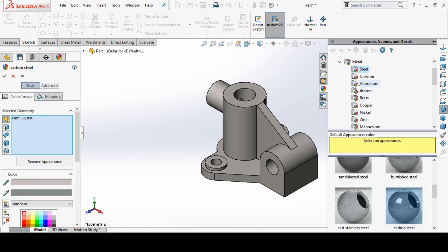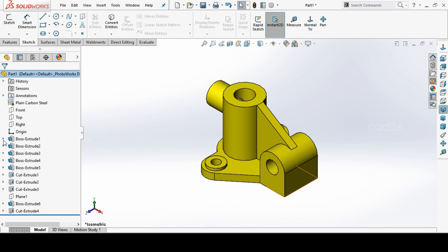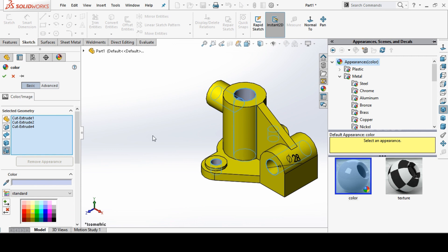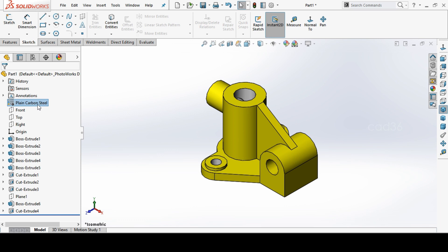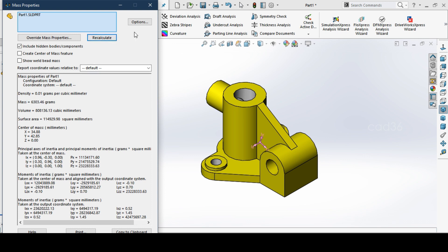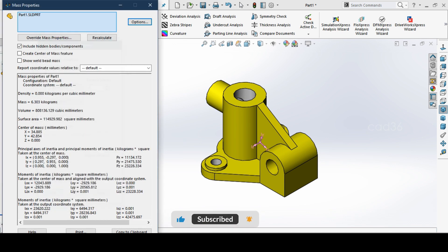This is how we make a pot drawing. You can change the colors as you like — inside, outside, however you want. Add the material: plain carbon steel. Only then can we get the correct weight. Go to Evaluate and check the mass. If it shows in grams you can change to kg, add precision, and the part weight will be 6.3 kilograms.